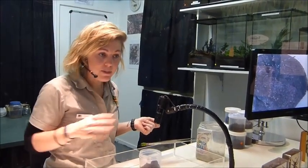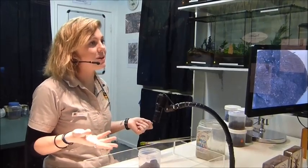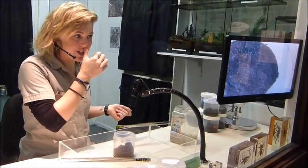That'll be about it from me. I'll actually bring one of these guys out if you want to have a closer look or if you have any questions. They can't actually get out of these jars, so it's okay.